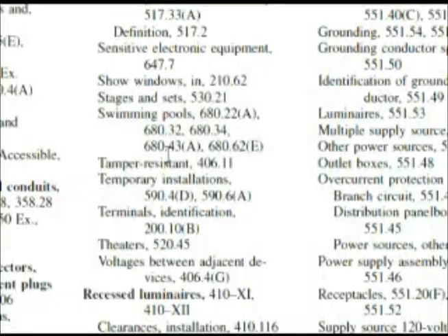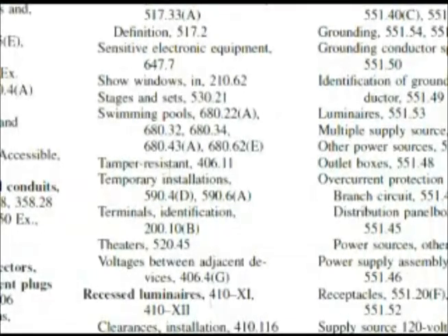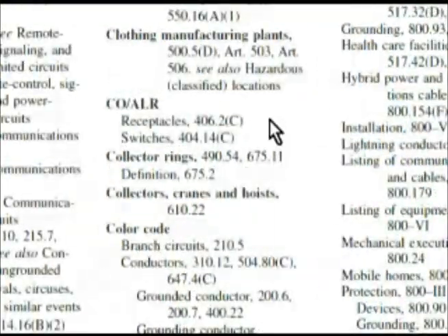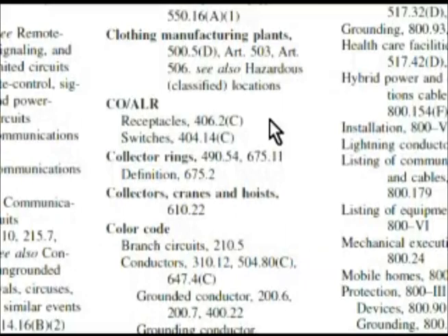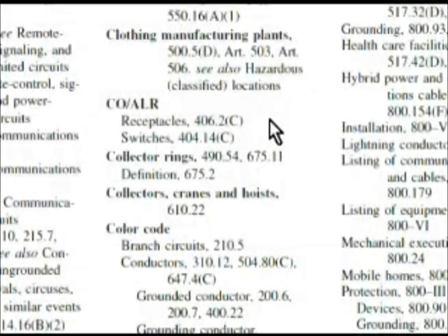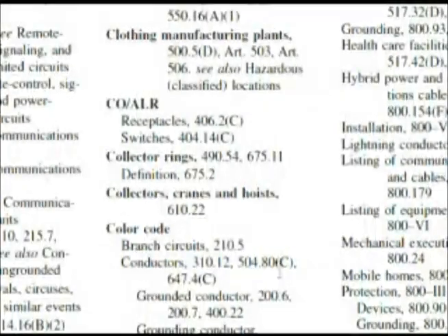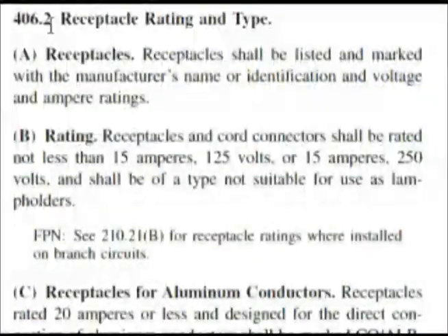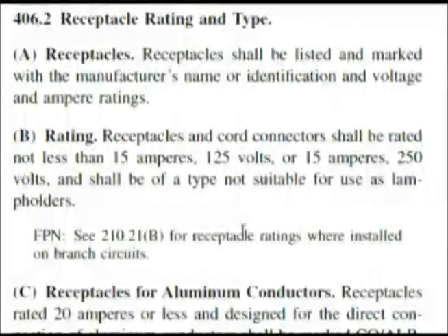Remember that CO/ALR marking — let's look for that in our index. Here we are in the index and we have CO/ALR. Our very first heading underneath that is receptacles at 406.2(C). Let's go and look there. Here we are at 406.2 — it says receptacle rating and type.